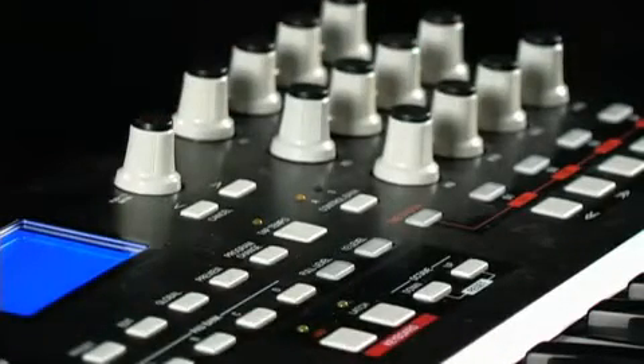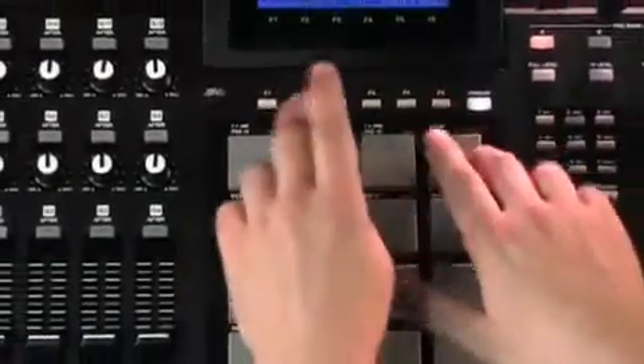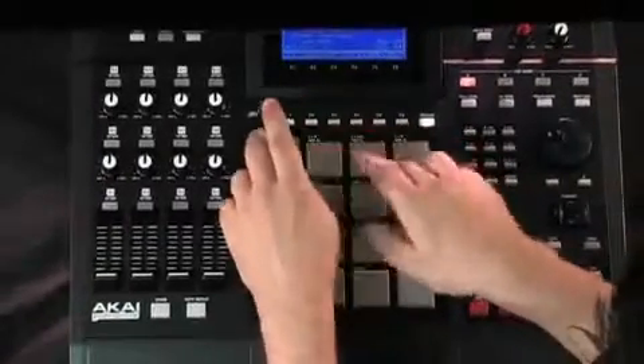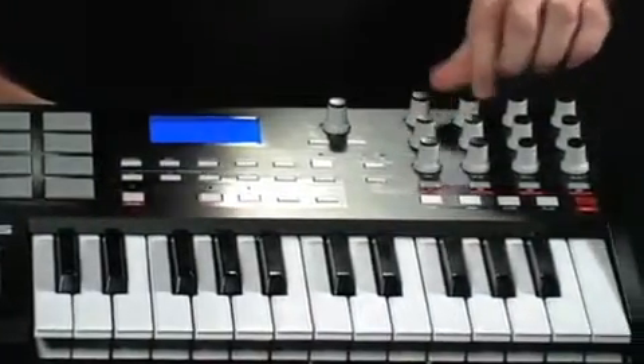Like the other members of the MPK family, the MPK25 is more than just a keyboard controller. It's also an essential music production tool thanks to some of the core functionality it borrows from the acclaimed Akai MPC. One of the things producers love so much about the MPC is its sequencing feel. That's because the MPCs and now the MPK controllers have a technology inside called MPC Swing.